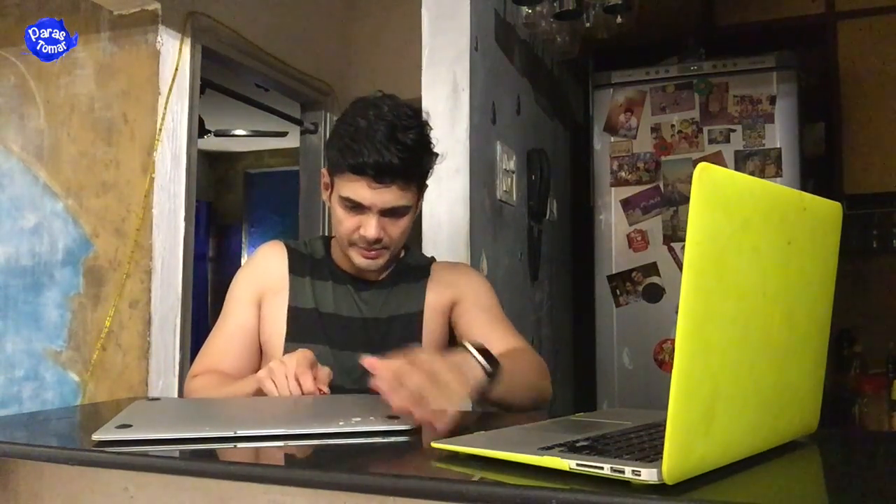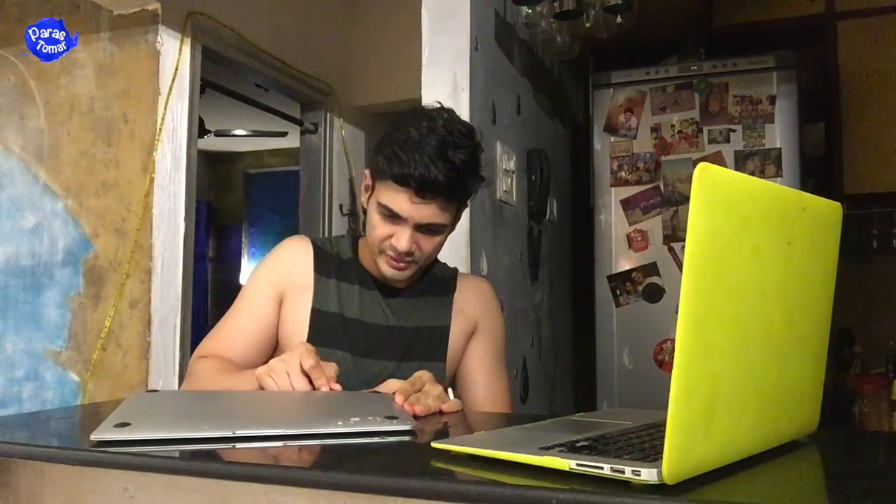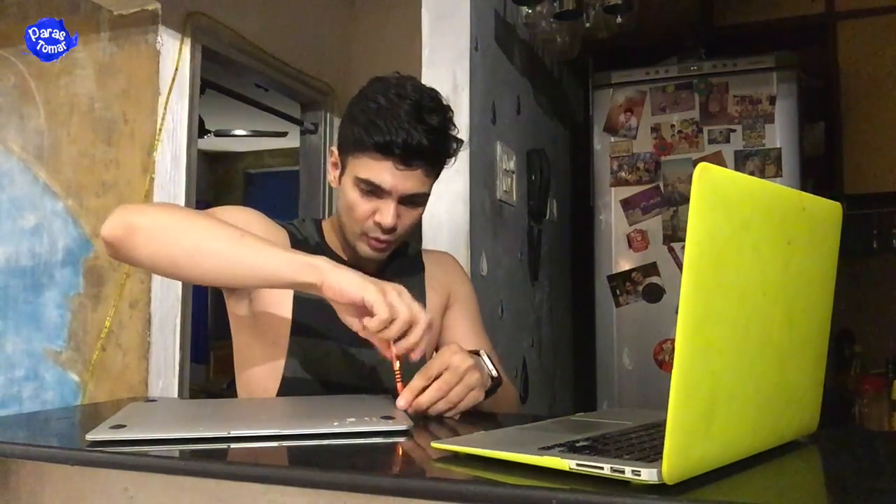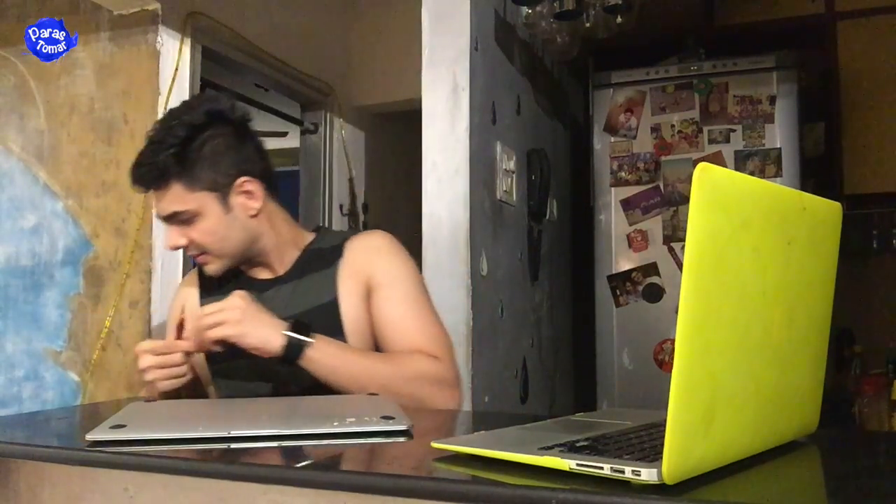I can safely say that after years of using so many Apple products, I have literally never opened a MacBook on my own. It was actually kind of exciting because I have literally never opened a MacBook. How cool is that? I did something new today.